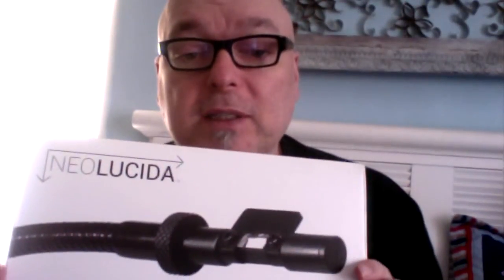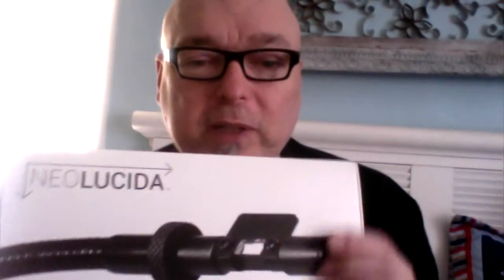The packaging is awesome on this. This is a Kickstarter project that two artist-teachers created, and it's awesome. It was overfunded — their project went really well. If anyone wants to do a Kickstarter the right way, you can't do any better than searching the campaign for Neil Lucida.